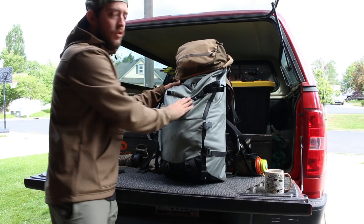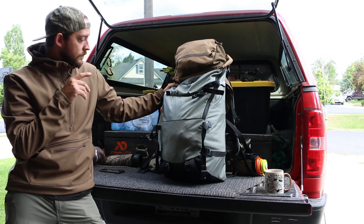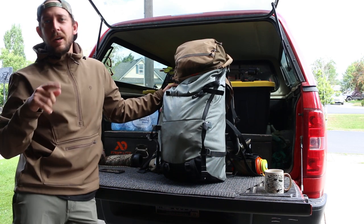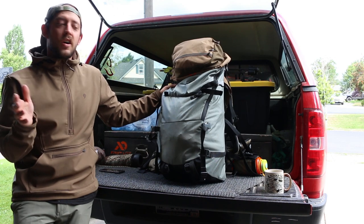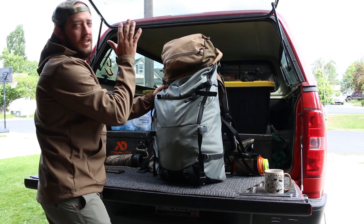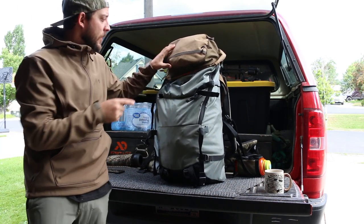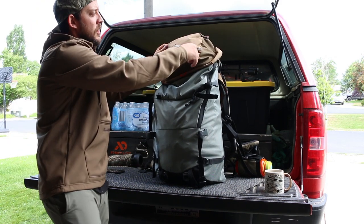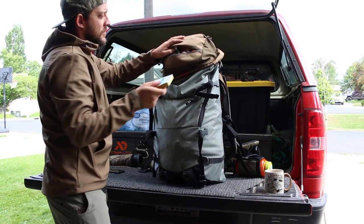I'm running the Stone Glacier Solo 3300 — possibly the 3500, I'm not quite sure. It's not necessarily recommended for this long of a trip, but I was able to get everything in here pretty easily. I also took the lid off my old backpack and it fits right on top of my Stone Glacier, giving me extra storage.